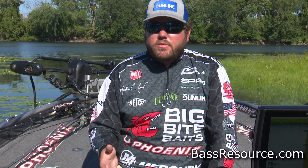Hey guys, Michael Neal here with BassResource.com. I want to talk to you about vibrating jigs in the summertime. There's really no wrong time to throw a vibrating jig, but the summertime is one of my favorite times because you can get out there and cover a lot of water. The fish aren't always super active, but you can use this as a search bait, or early in the morning and late in the evening it's a great time to catch a lot of fish.